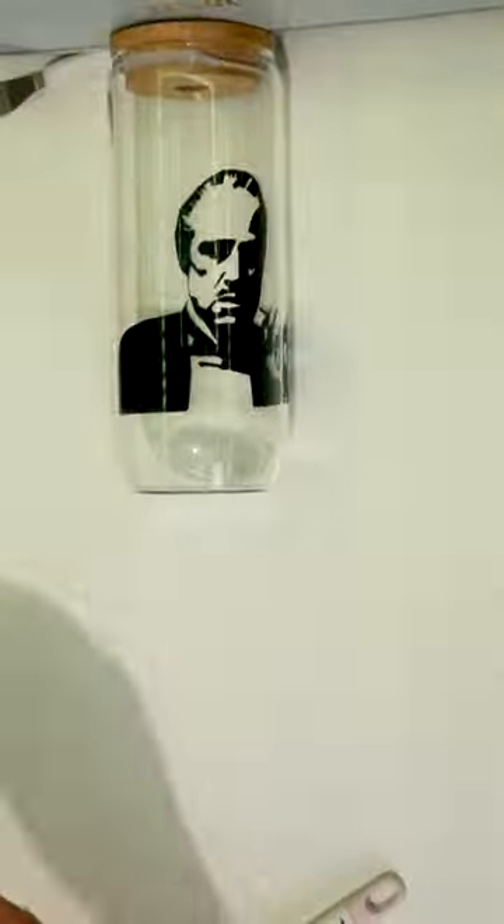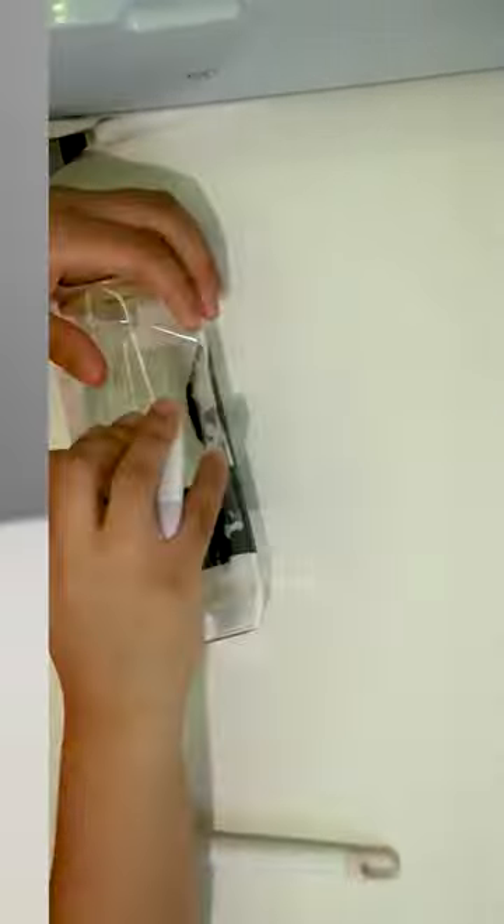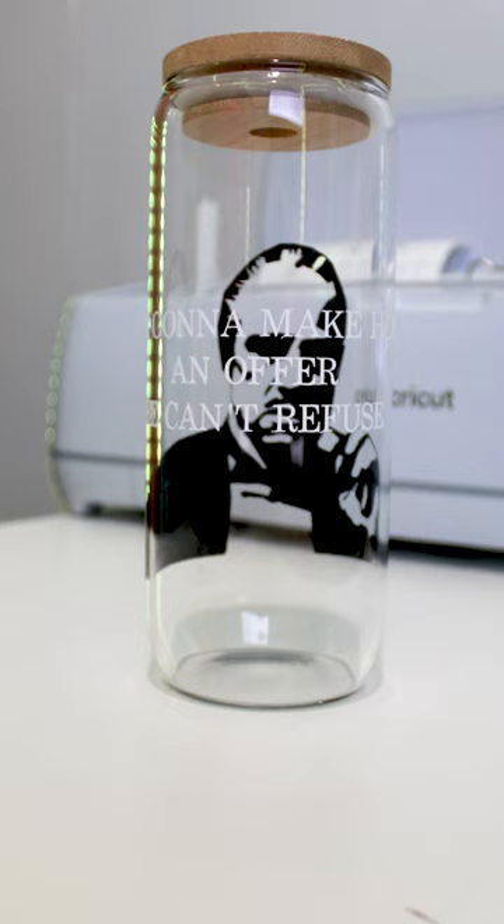I proceeded to place my words onto my glass cup as well and used the same method. This was my result. Thanks for watching.